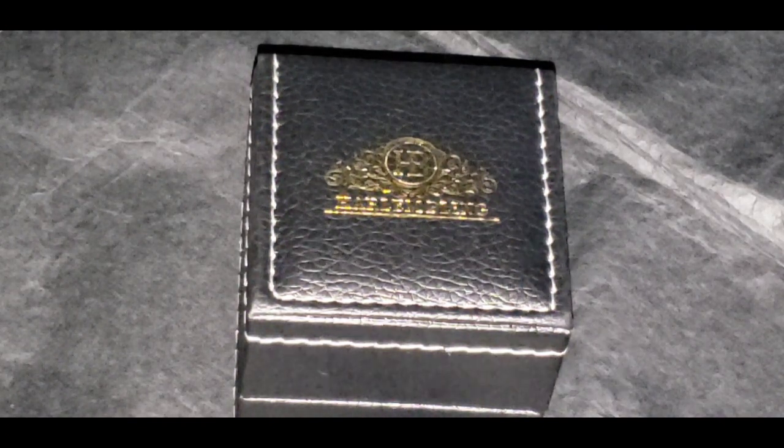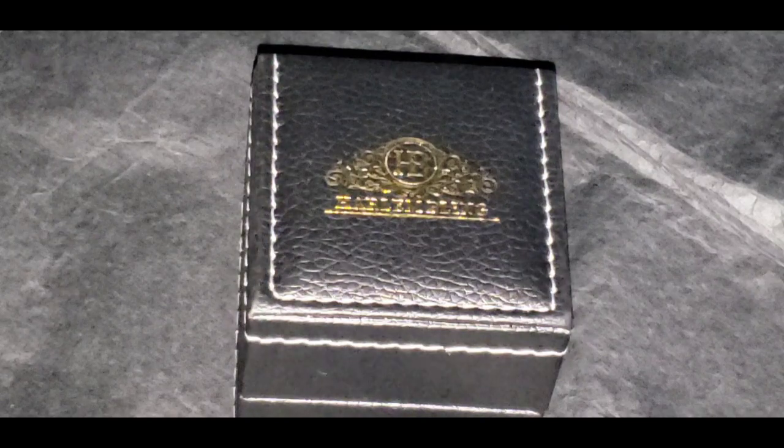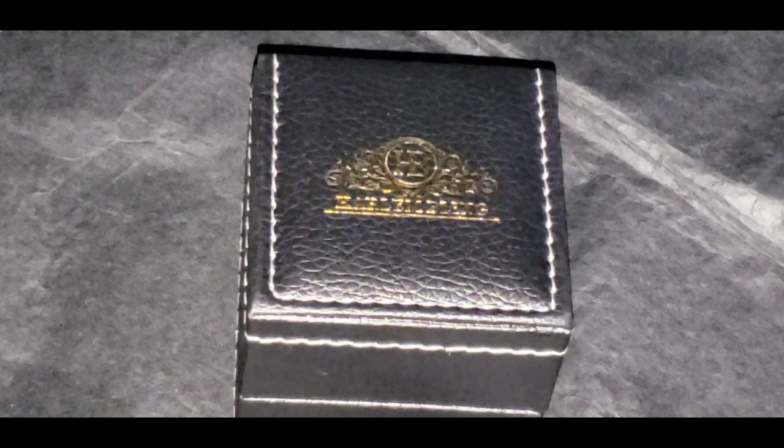What's going on, my silver knight? It's your boy the king of silver. Now what I'm about to show you is the big solid silver 2.4 carat oval cut moissanite ring. Now let's take a closer look at the detail.